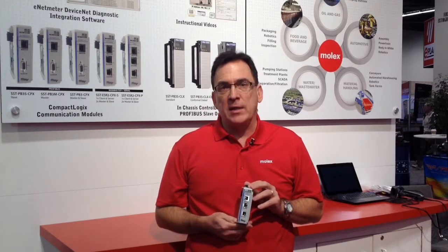All of the cards that we will be releasing have a 10-100 megabit Ethernet port for configuration and downloads, as well as for diagnostics of your network or the card itself.